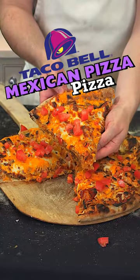Hey guys. Today we're gonna make a Taco Bell Mexican pizza pizza. I figure we better take advantage while we still have a chance. God knows when Taco Bell is gonna take it away next.